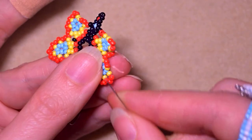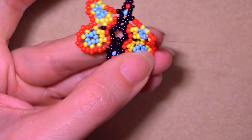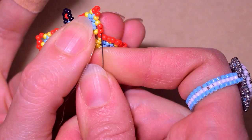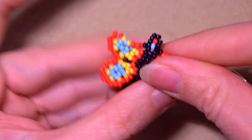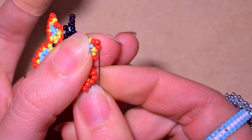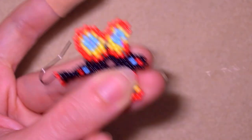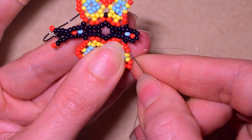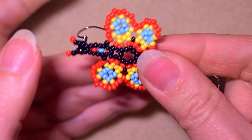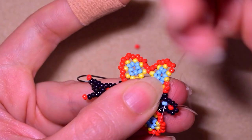Take three and go through the first two beads here - don't go through the angle - and pull. Then go through these two beads. Now add three more, go through all of those top three beads, take three more, and go here, then here, and in this direction.